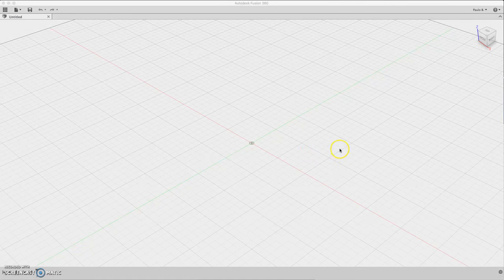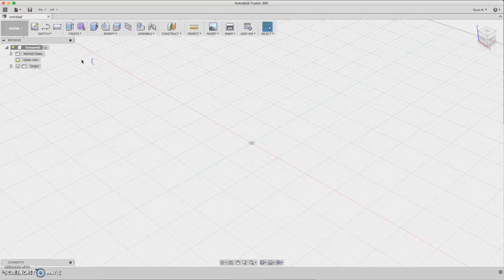Hello and welcome to my Fusion 360 tutorials. Today we are going to design a ballpoint pen, so let's start.